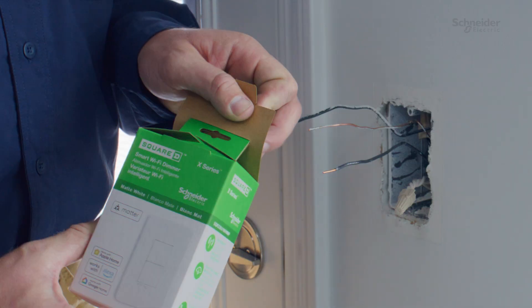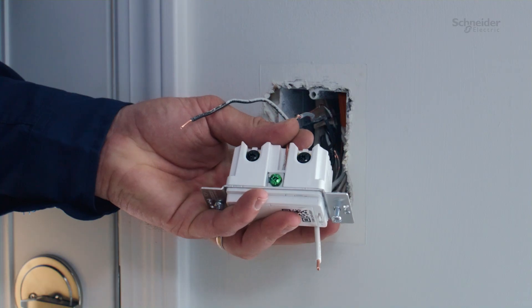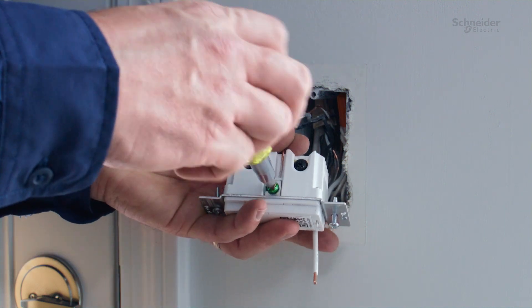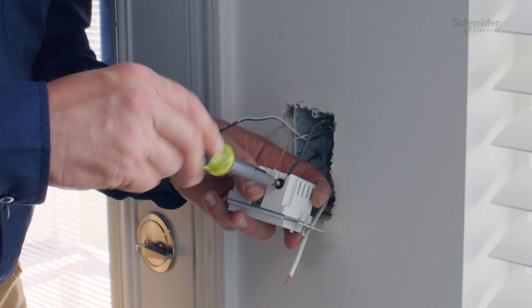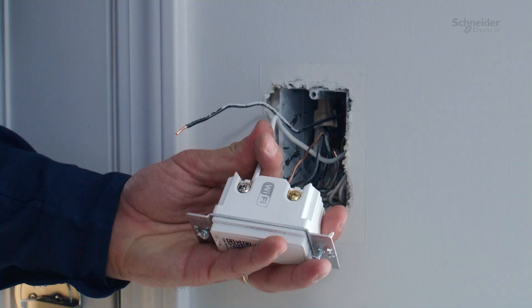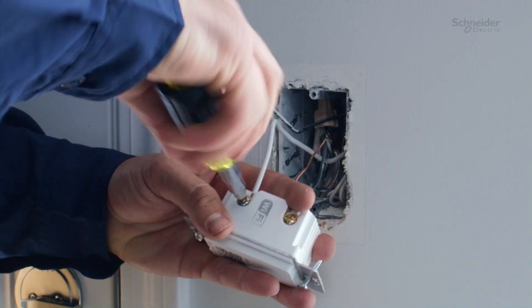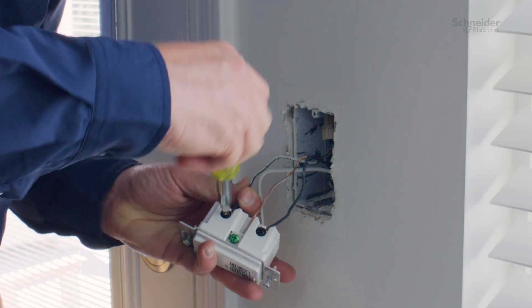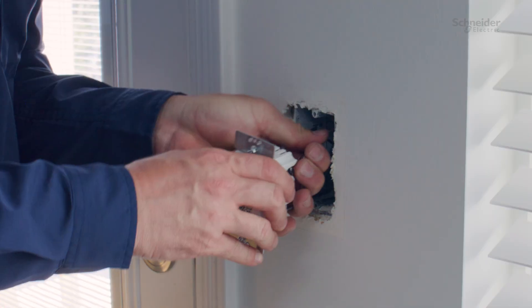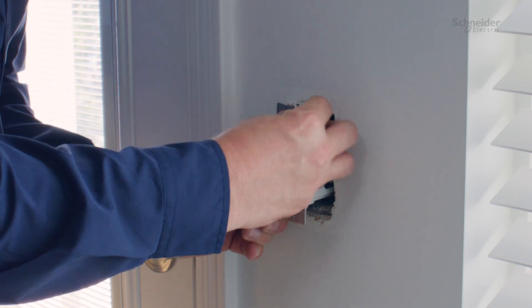When installing the X-Series Wi-Fi dimmer, connect the ground wire to the green terminal on the side of the switch, the load wire to the terminal marked load, and the neutral wire to the terminal marked neutral. Complete the wiring by connecting the hot wire to the terminal marked hot. Check that all connections are tight and no bare wires are touching other terminals.